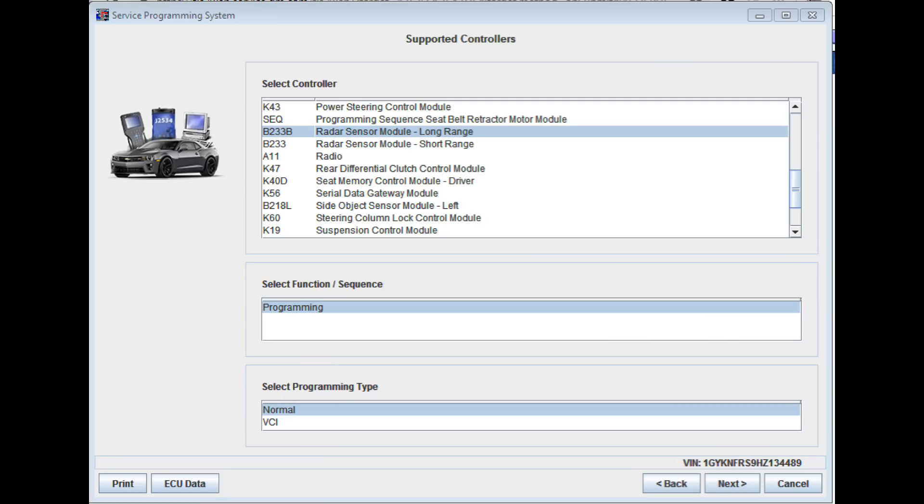There's not really anything special about programming the module per se. As you can see here, you're just going to select the long-range radar sensor from the SPS system and go ahead and perform the programming event. That'll go through without anything special needed. It's the calibration that requires a little work, so after we've programmed it, let's get on to the calibration.